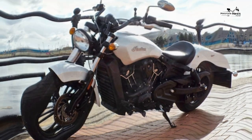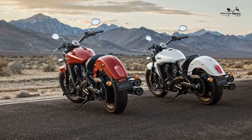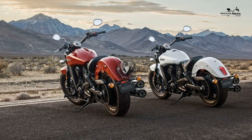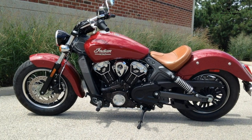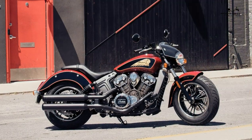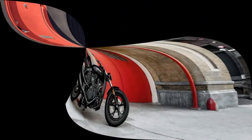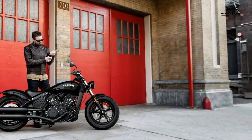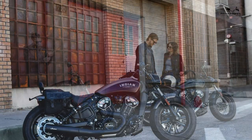Ride quality and brakes: sitting on the bike for the first time gives an immediate impression of lightness and it feels friendly and approachable — this is no scary beast. The feeling of lightness and agility is helped by the low 642 millimeter seat height, which allows most people the option of putting both feet flat on the ground for maximum control when stopped.